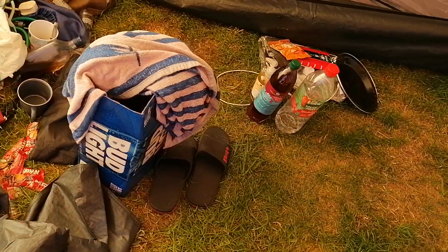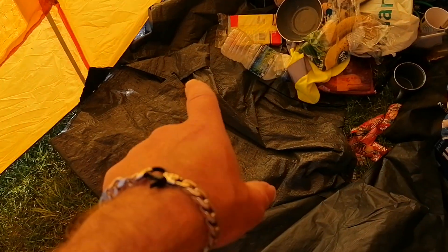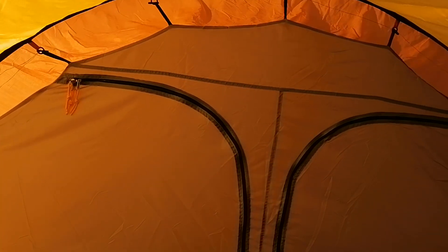There's an extra ground sheet here — I'm not sure if that's mine. I think that one was meant to go under where the tent is now but I'm not sure. I'll have to check the video because there are no instructions with the actual tent.